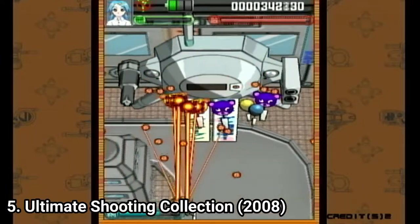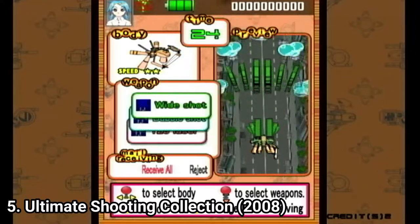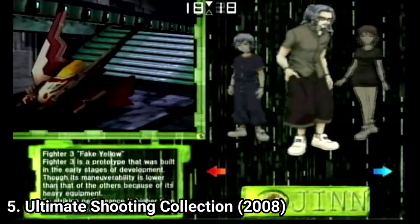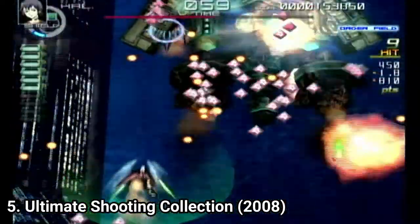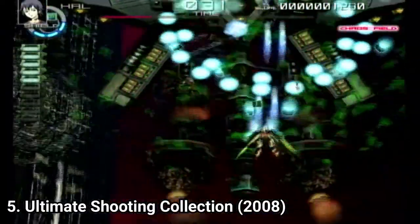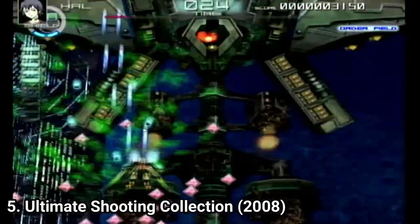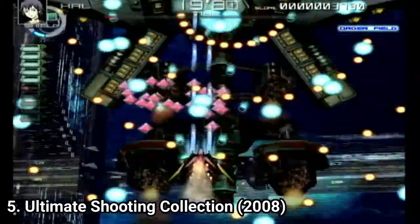There are 3 colors for your ship, 3 ways to shoot, and you can upgrade your sword to reflect bullets. Chaos Field is mostly tough boss battles rather than waves of enemies. You can choose between 3 ships with different stats, and the game has a unique mechanic: you can switch mid-game between Field of Chaos and Field of Order. In Field of Chaos you deal more damage, but enemies are more aggressive, and some bullet types can only be dodged in one world. So to win, you constantly switch between the 2 modes.